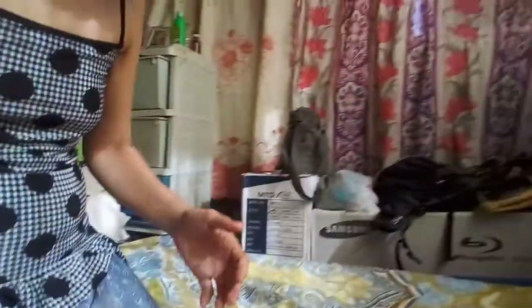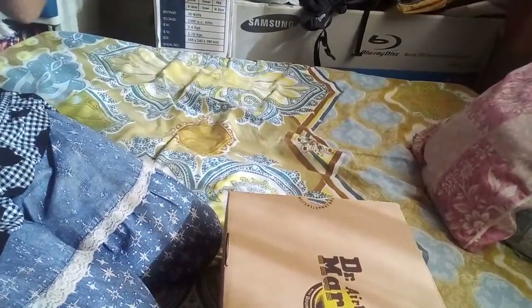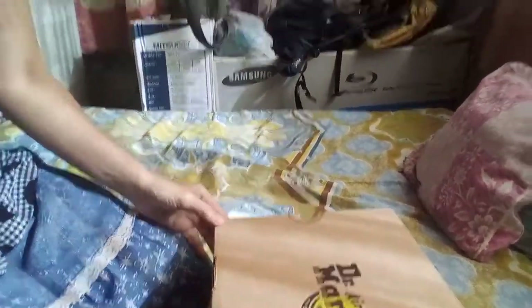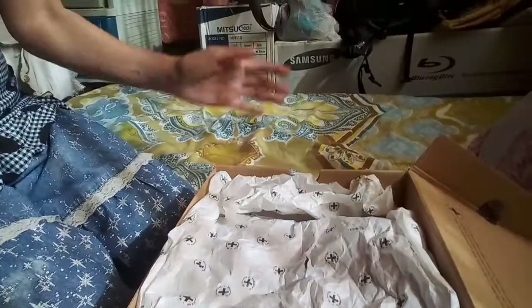I'm excited now to open it — well, I've already opened it many times, but I'm excited to show it to you guys. Inside, the product is still covered, and there is another trivia card for the Dr. Martens shoes. This is the original, authentic product.